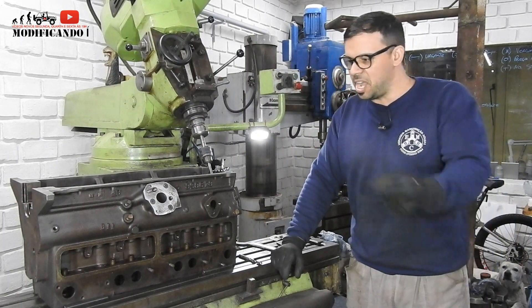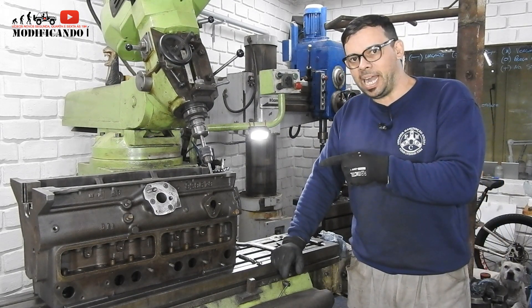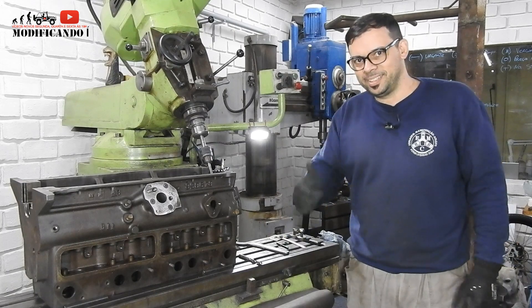Tá bom, gente? Aí tem a bomba também, que eu tô colocando a bomba do 3000. É isso aí, gente. A gente vai continuar aqui agora o trabalho. Vocês ficam acompanhando aí, e ao decorrer aqui a gente vai trocando uma ideia. Tá bom, gente? Vamos trabalhar aqui.